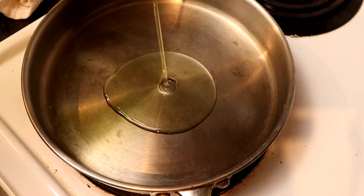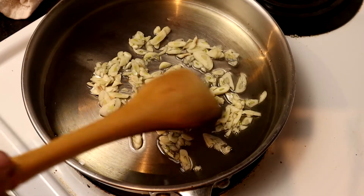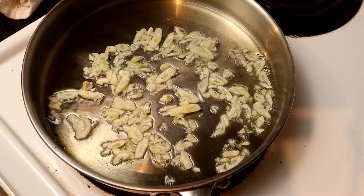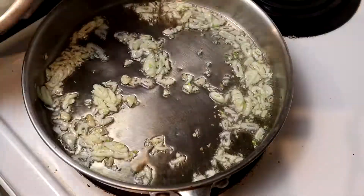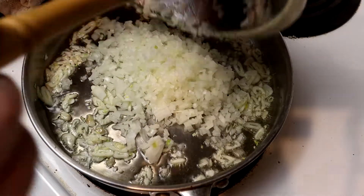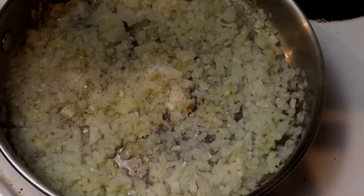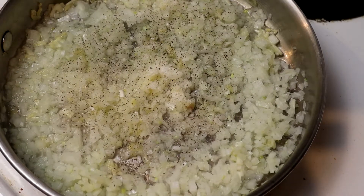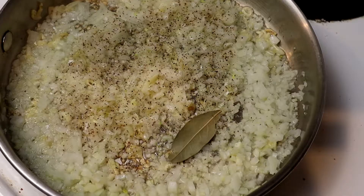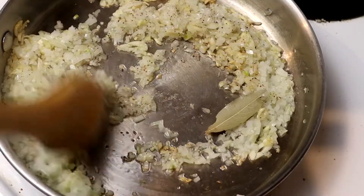I'm using two ounces of extra virgin olive oil from California. I'm putting our garlic into the oil in a cold pan — I want to infuse all that flavor into the oil. Next up, our onions. We're cooking on a low heat; we want it to just simmer real slow and caramelize. One single bay leaf because grandma says so. You can see our onions and garlic are starting to caramelize.